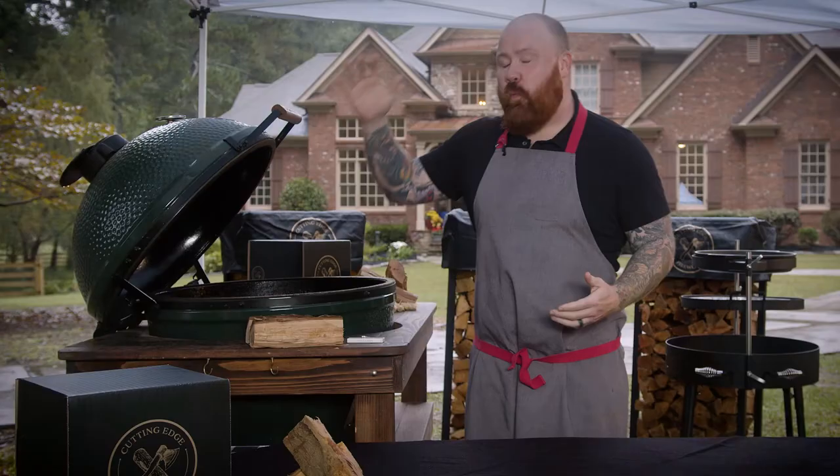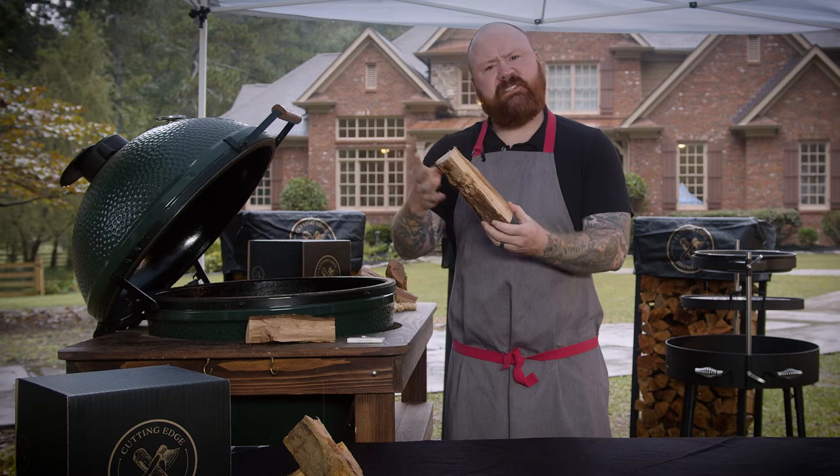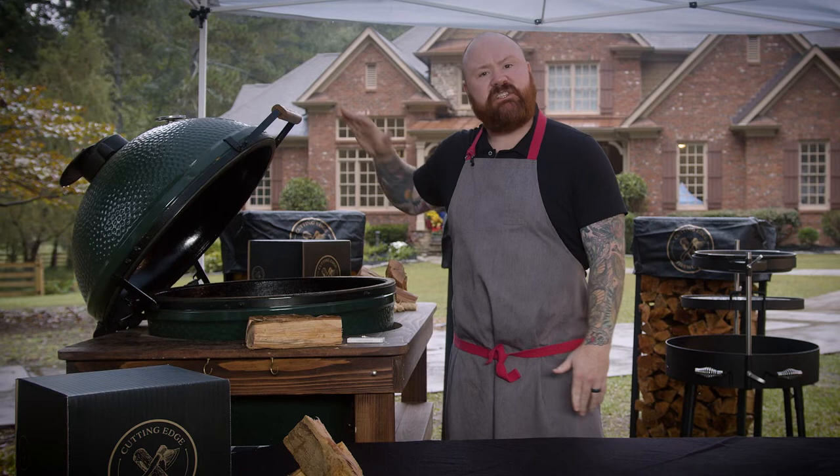Today we're going to be doing a couple different recipes. The first is going to be some grilled baby back ribs and as always, the first step is going to be building our fire. We are using pecan wood today — these are called splits, smaller pieces of firewood — because we're going to be making this dish over here in our ceramic kettle grill.